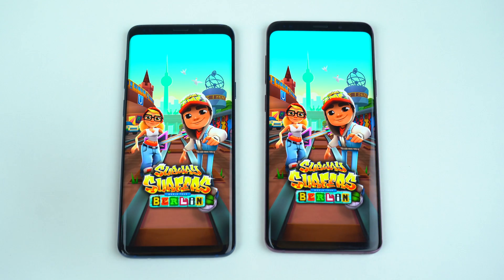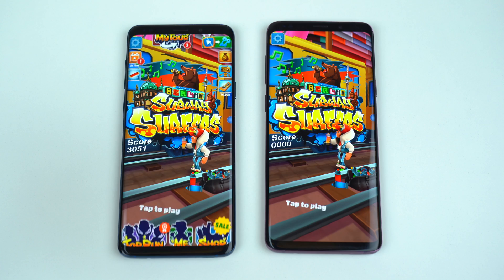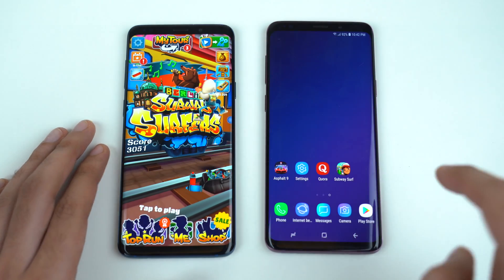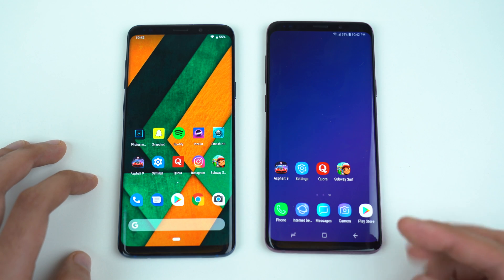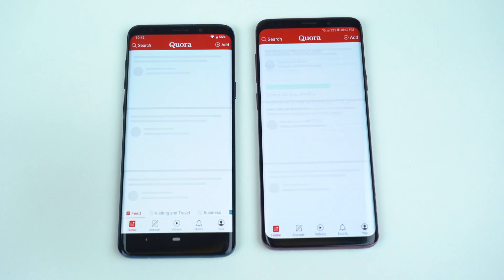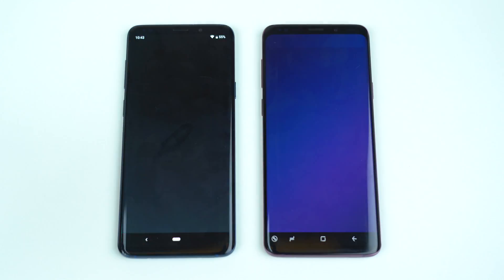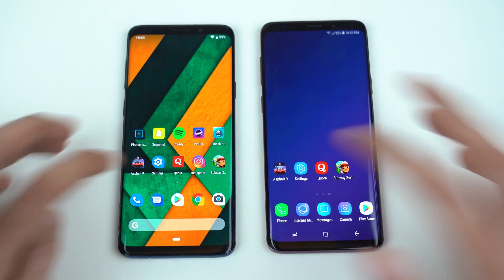Subway Surfers — that is really close, but still feels like the Experience version was a little bit quicker, and it was also faster with the response to my fingers. Next, we have Cora — again, a little bit faster on the Experience version. Pinout — same result.